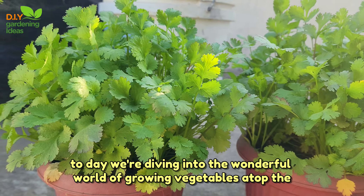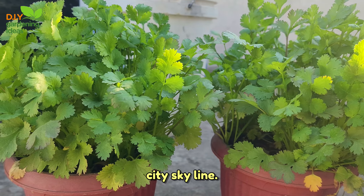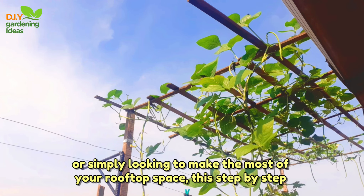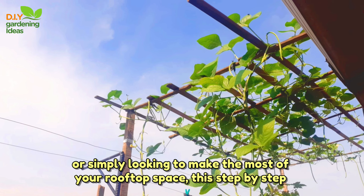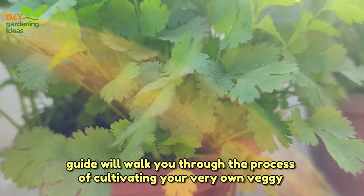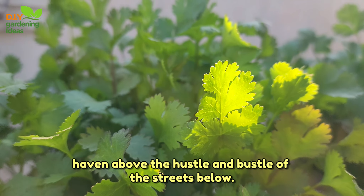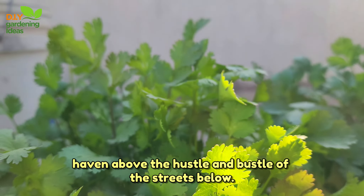Welcome to the Rooftop Garden Adventure. Today, we're diving into the wonderful world of growing vegetables atop the city skyline. Whether you're an urban dweller, a gardening enthusiast, or simply looking to make the most of your rooftop space, this step-by-step guide will walk you through the process of cultivating your very own veggie haven above the hustle and bustle of the streets below.